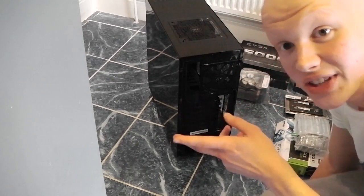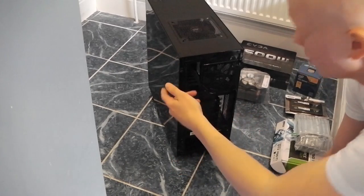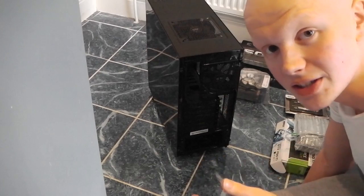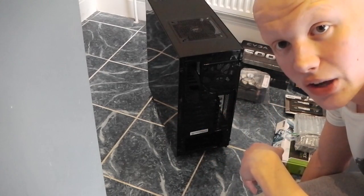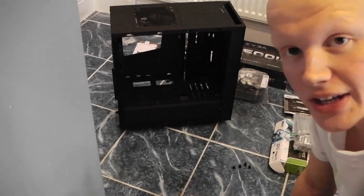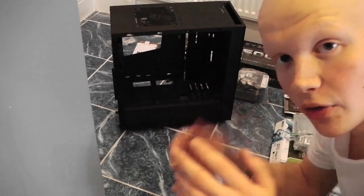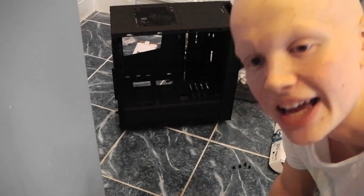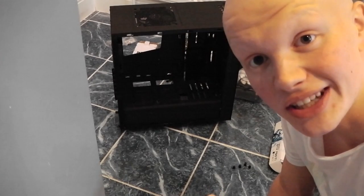So what we're going to do to start is take off the back screws so we can get inside, then there will be screws on the other side of the panel which we'll be able to slide off. Now we have got the panels off of both sides. Next we're going to start off with the power supply and take it from there.